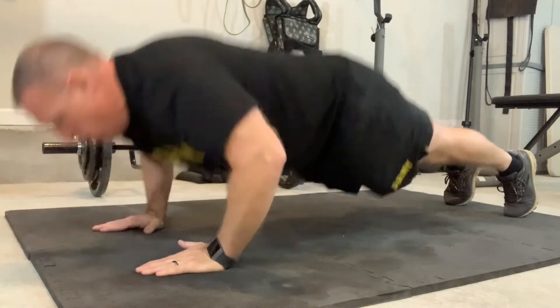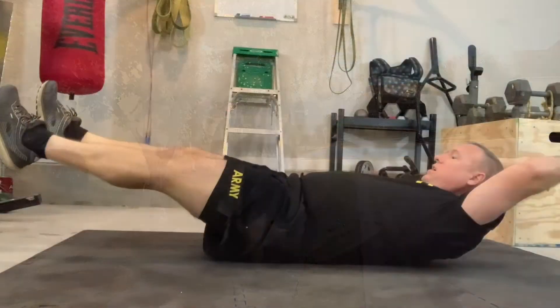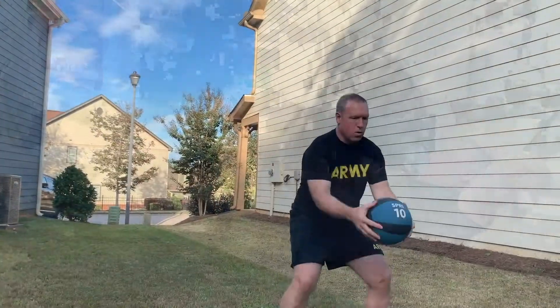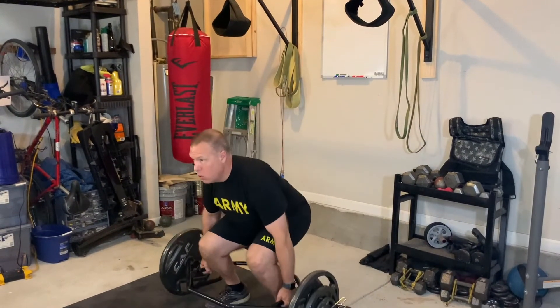Chaplains have to be prepared to serve, and today we're talking about the standing power throw. Welcome back to our series, Prepared to Serve. We're focusing on fitness, and especially the elements of the ACFT, the new Army Combat Fitness Test, as they relate to people who are thinking about coming in to the Army as a chaplain, or maybe some of us who are already Army chaplains and we're just trying to get better on the test.